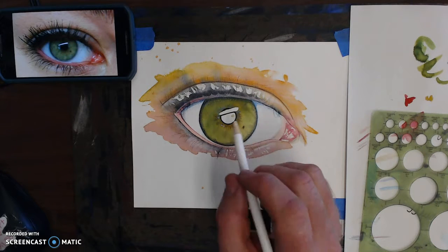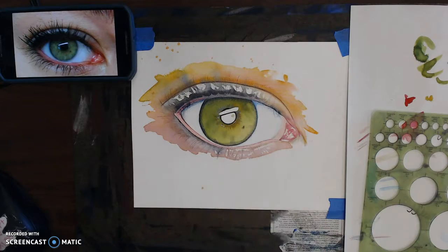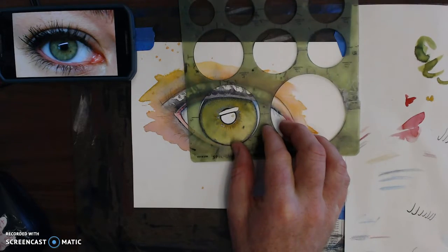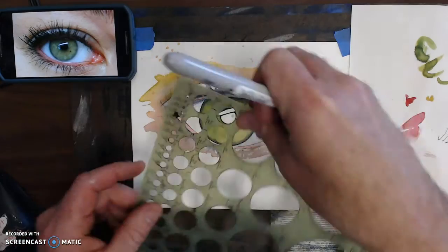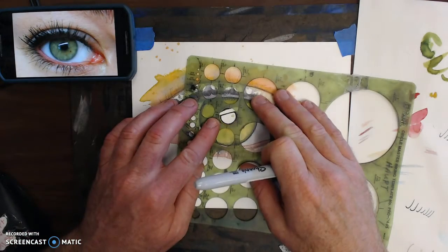What I'm going to do lastly is darken the pupil, and I'm going to use a circle maker. I actually used the circle maker for that main part of the eye too, and that's recommended — not to draw freehand circles, they're nearly impossible.